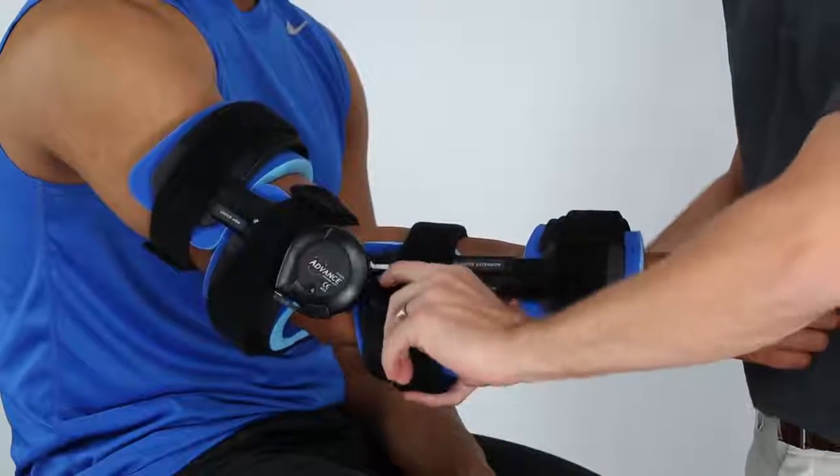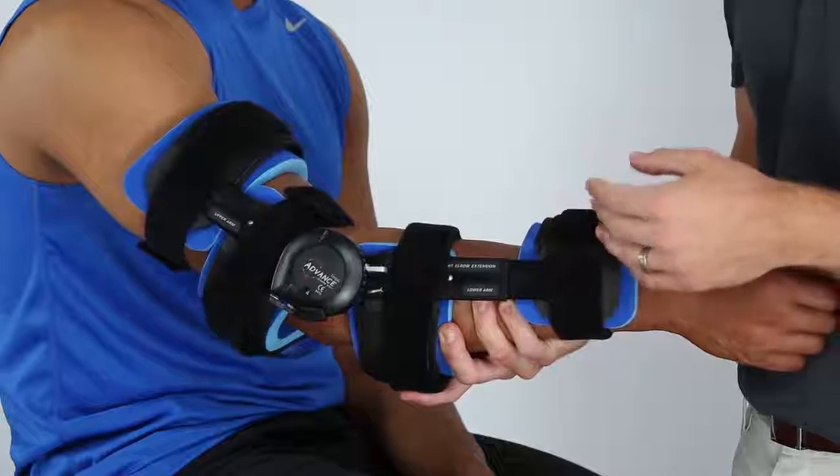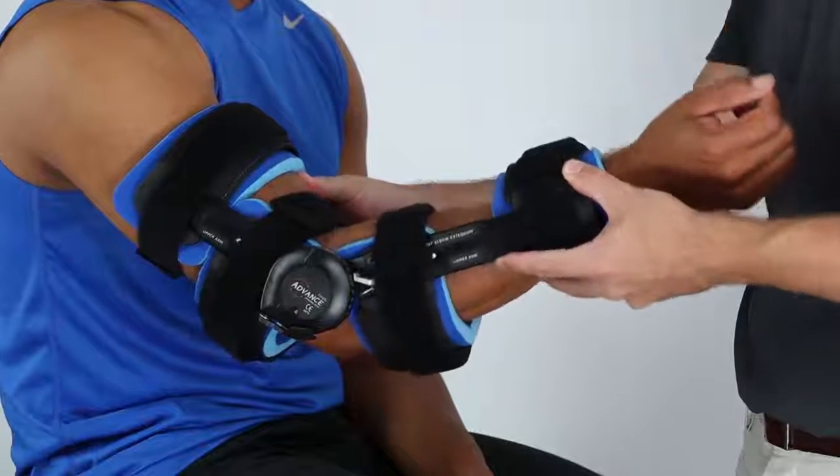First, disengage the lock lever safety by swinging it away from the lock lever. Then apply a slight force on the strut to disengage the lock lever.